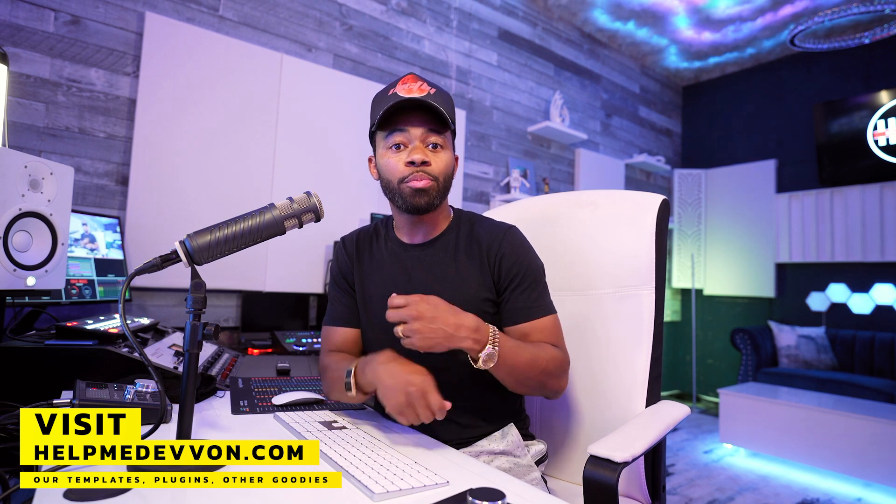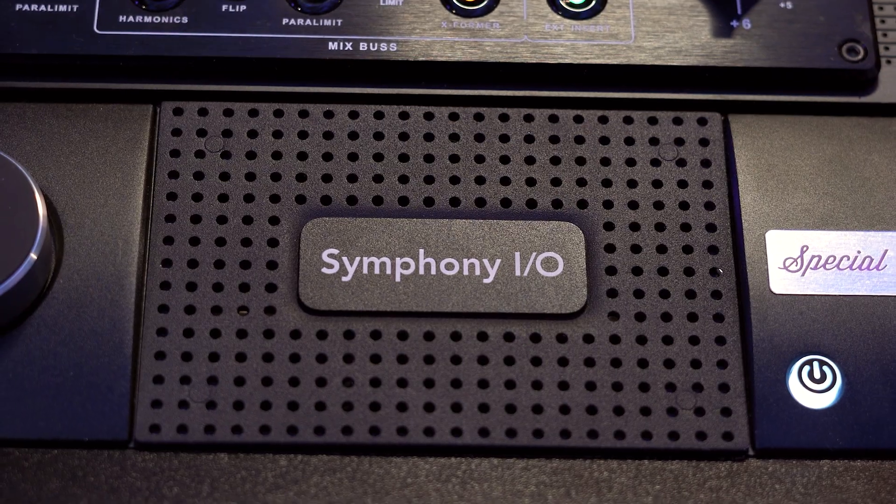Now that I'm getting more detail out of those preamps with the Apogee Symphony, it makes it a little bit easier to mix because I'm getting so much of that frequency content well represented. Also keep in mind, I level-matched these files to a peak standpoint — the performance is different between the two, but both are peaking at the same exact point.